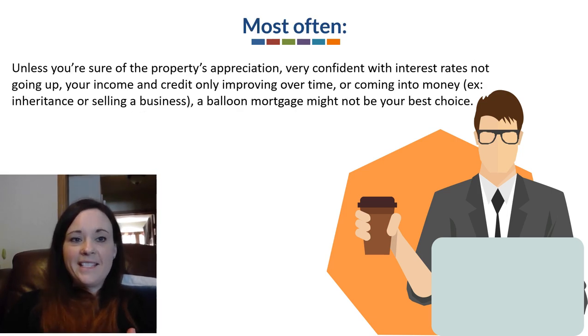Most often, unless you're sure of the property's appreciation, very confident that interest rates won't go up, and confident your income and credit scores will only improve over time — or you're coming into a lot of money through an inheritance or selling a business — a balloon mortgage might not be your best choice.